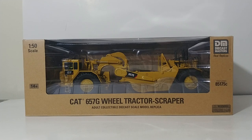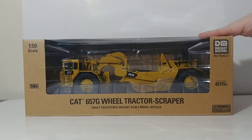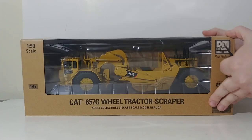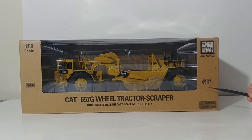Let's go ahead and unbox this model and take a look at it. As we always do, we'll start with the packaging. It comes in the distinctive brown or tan open-window style packaging where you can clearly see the model. It says Core Classics up on top right here — Cat Core Classics. The item number is 85175C, and the C stands for Core Classics.